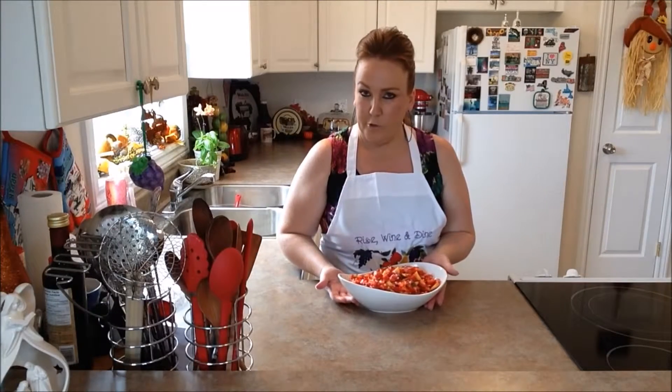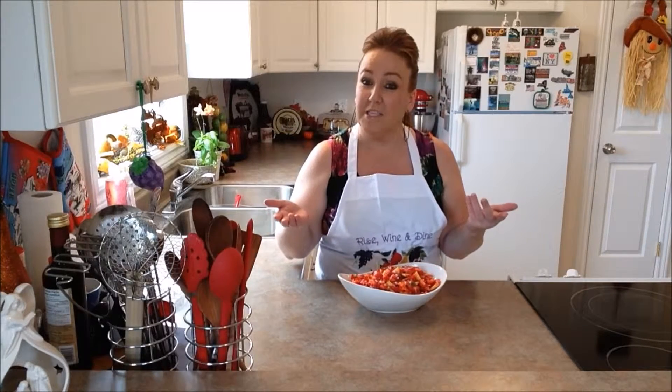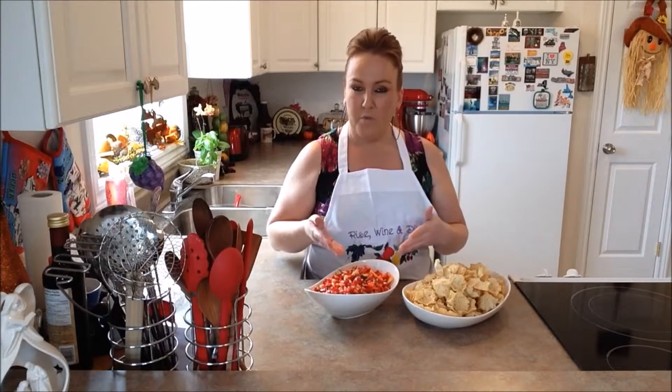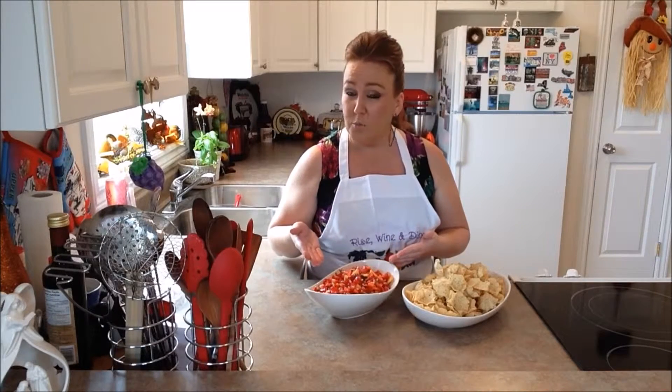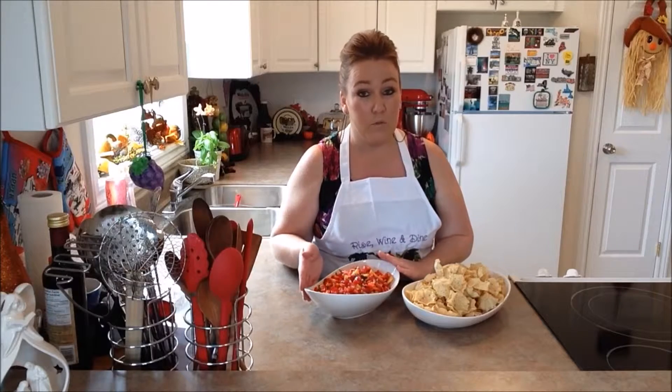And there you guys have your strawberry peach salsa — how much simpler can you ask for, really? You can go ahead and serve up this gorgeous salsa with your favorite corn chips. You can also put this salsa on your chicken or your fish. This salsa can be used in many ways.